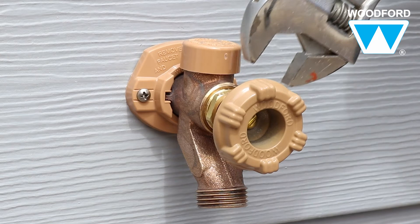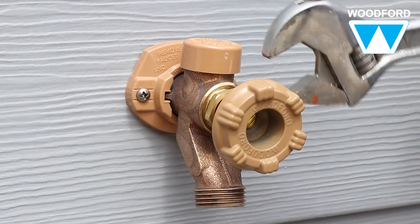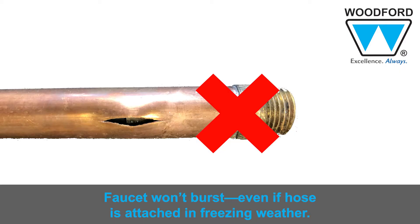Now you're ready to turn on the water. If the packing nut leaks, tighten with an adjustable wrench until the leaking stops. As you can see, installation is simple. In a few minutes, you've upgraded a freezeless Woodford faucet into an anti-burst faucet that won't burst even if the homeowner leaves the hose attached in freezing weather. The Woodford adjustable rod, the RKADJ-PRV, is sold separately from faucets and is available at plumbing wholesalers everywhere.